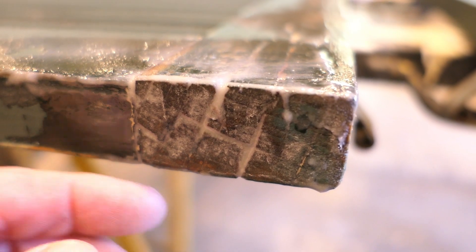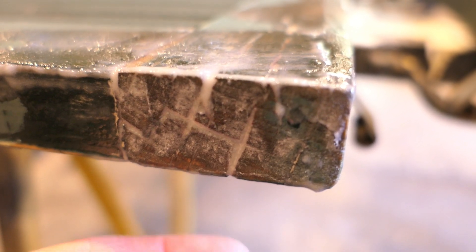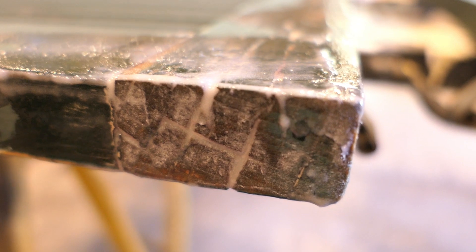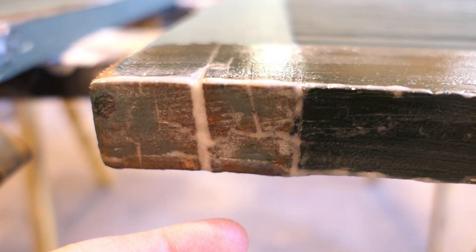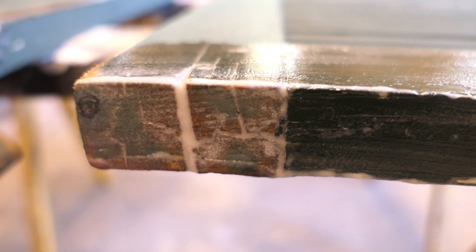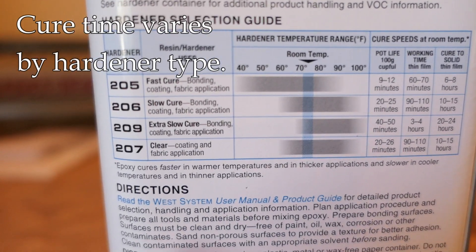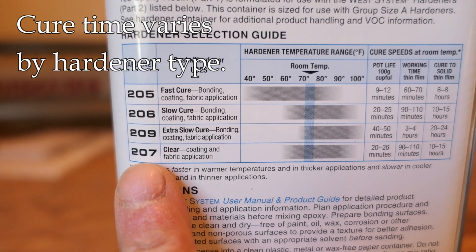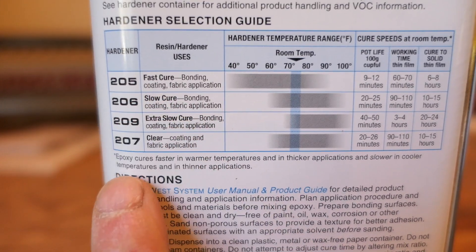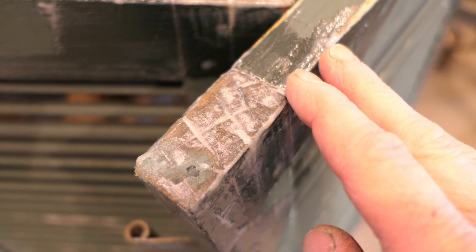Here's a close-up of one of the ends — with that thicker consistency I can use this as a filler to fill those heavy checks and cracks, then sand it down flush later. This one was very bad, but you can see it sticks in there and won't flow out. We just need to let this cure now. You can get different hardeners that extend the cure time, but for most people you'll probably stick with the 205, which is the fastest one.